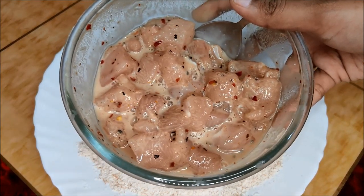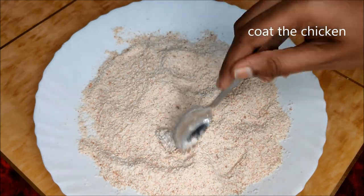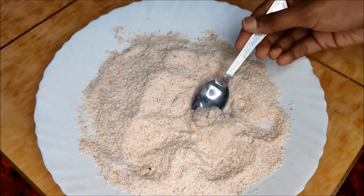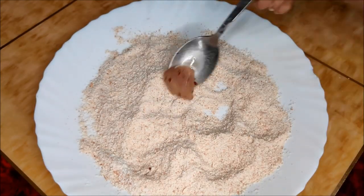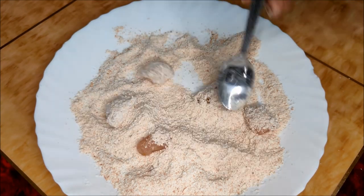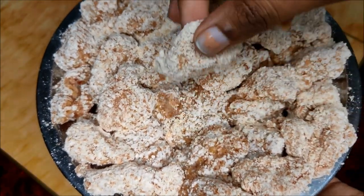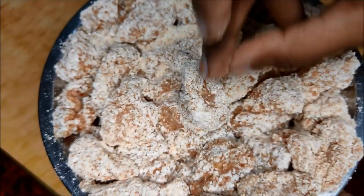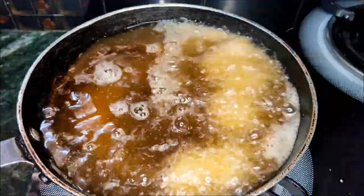Then fry the chicken in batches of 4 to 5 pieces, adding the marinated chicken pieces into the pan. Coat the chicken pieces well and fry until cooked through.